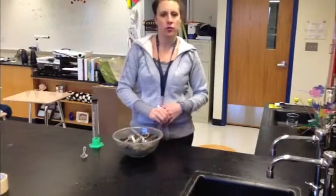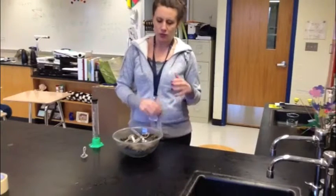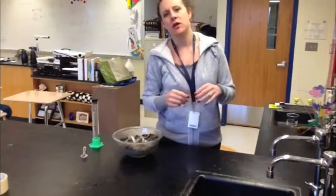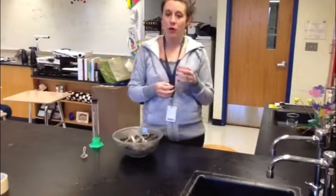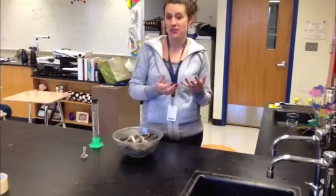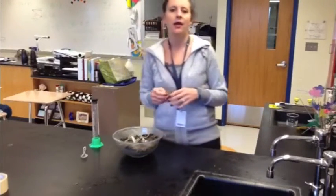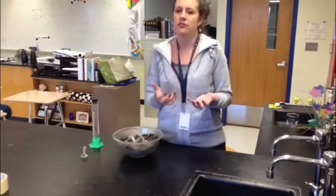This is Station 1 of the Soil Lab, and Station 1 is going to talk about soil texture. Texture actually means what something is made of, how it feels, how it appears, how it looks. For soil texture, what we're actually going to be looking at is what is actually inside of the soil itself.